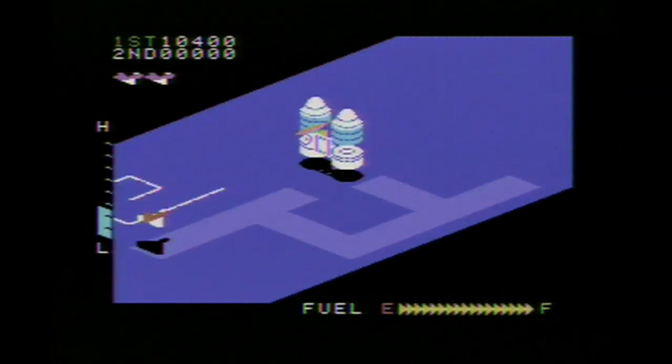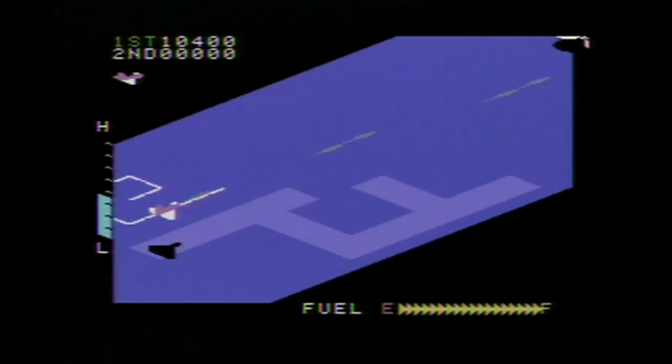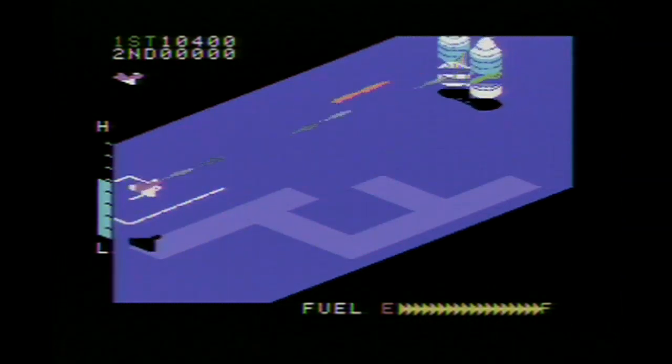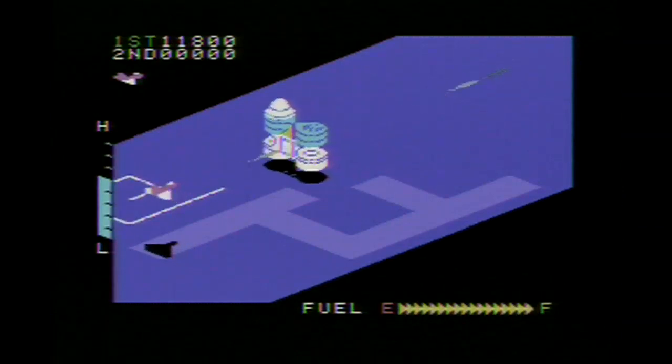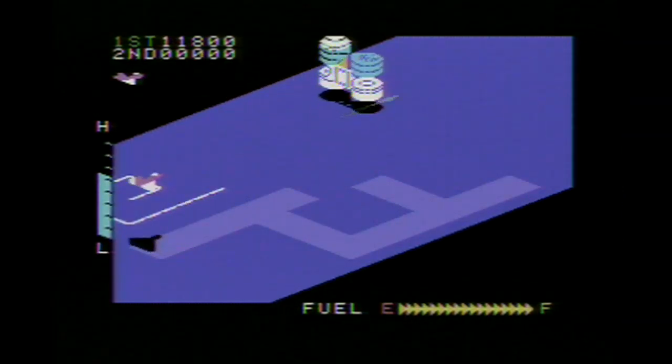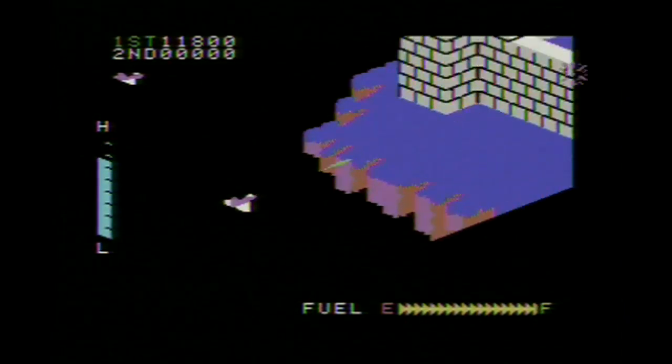I always wondered what the end boss is — it's like some kind of gas station pump that comes at you and fires all kinds of crap. I wondered what it was when I was a kid in 1982 playing it in the arcade and I still don't know. It's quite a mystery to me. It's quite difficult to beat in the ColecoVision version — you just fire at it a bunch of times and it kind of retreats. I've never blown it up.